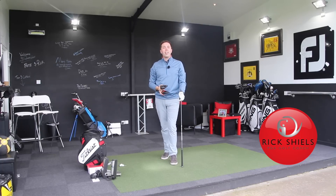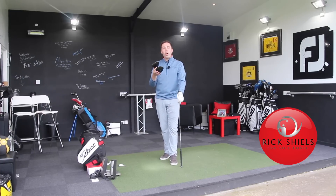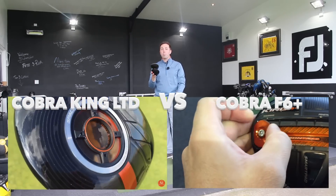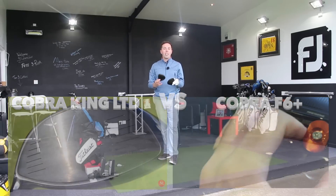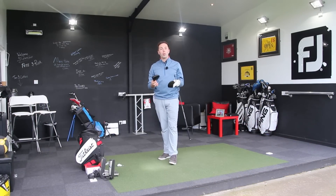Hi guys, it's Rick Shields down here at Quest Golf Studio in Lytham. I'm going to do a longest drive video between the Cobra King LTD and the Cobra King F6 Plus — two drivers that came out at a similar time with very different features. This is a long drive video, that is all it is: smash it as hard as I possibly can and see which one goes the furthest.